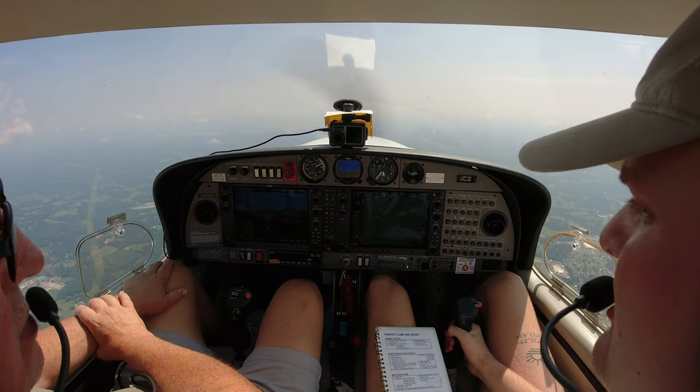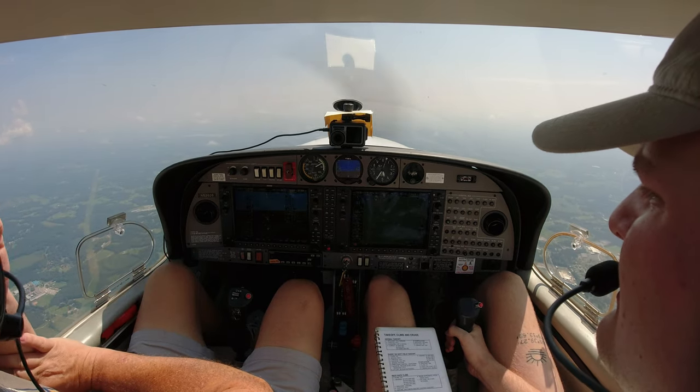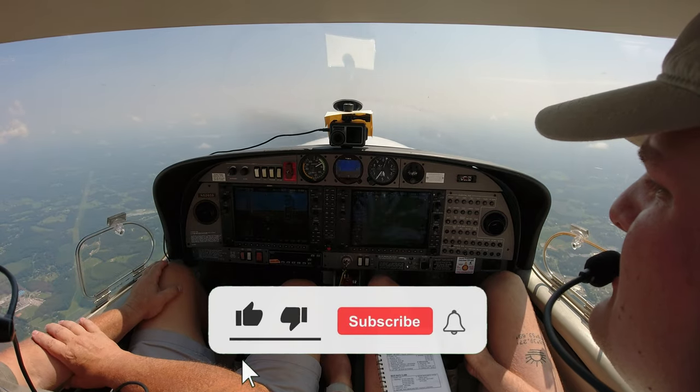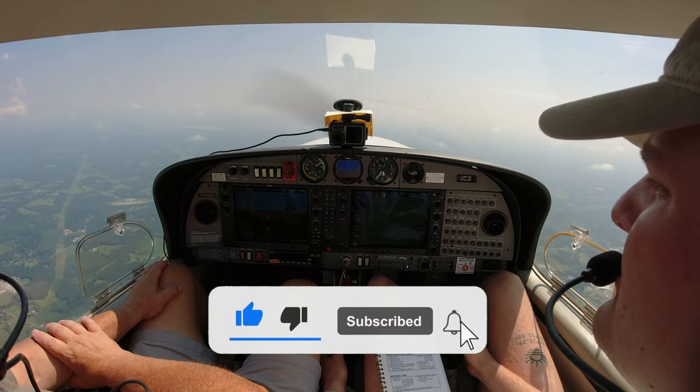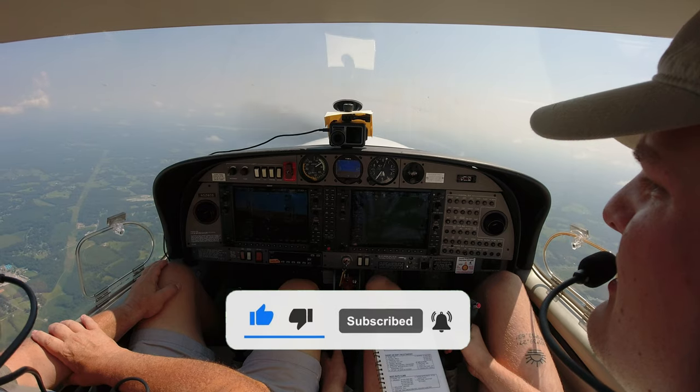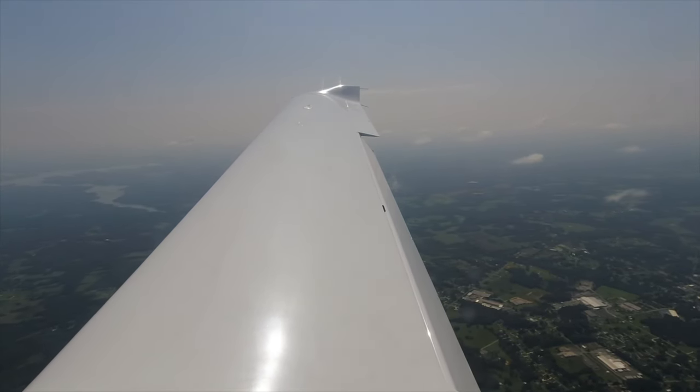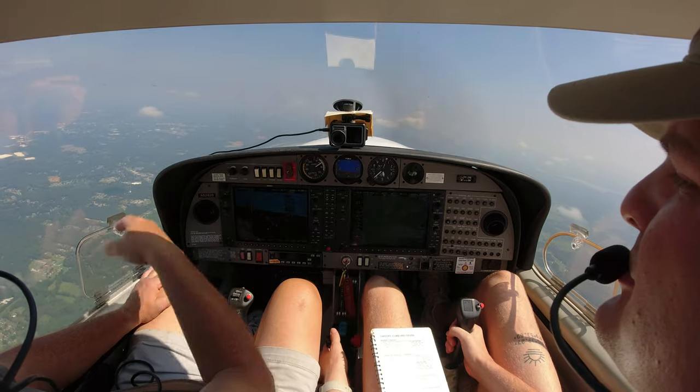Take out just a tiny bit of power. Whenever you want, give me a 90-degree turn to the left — no more than five degrees of bank. Nice and easy. We're heading north, and that'll get us past that little bunch of clouds.